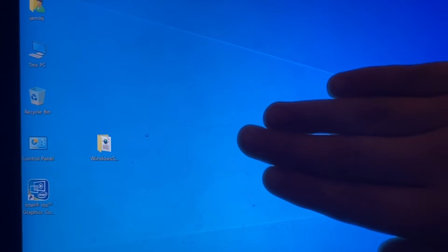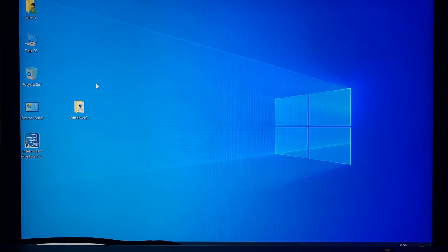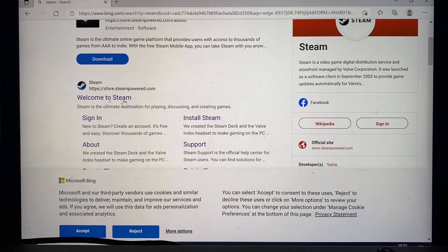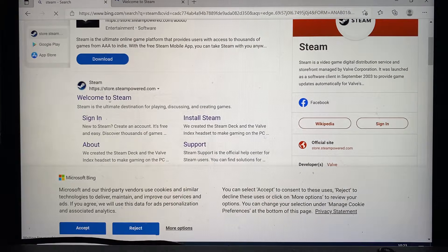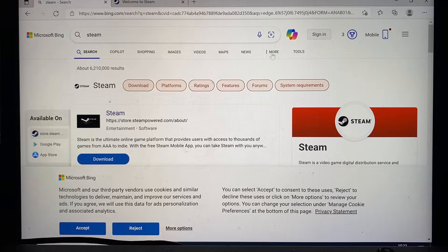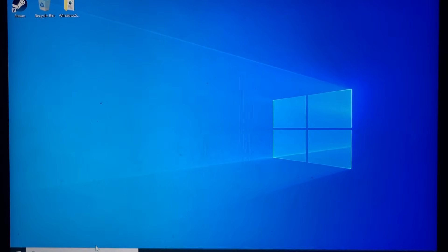The internet does work — it's showing all the Wi-Fi names. Let me just connect to Wi-Fi real quick. Let's use Microsoft Edge. Hopefully this will be the only time I have to use Microsoft Edge, because it's just so many pop-ups. And it's using Bing. Steam is installed. Nice.